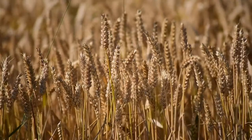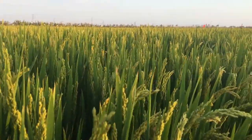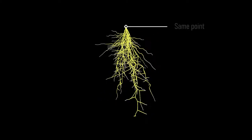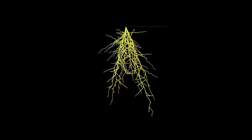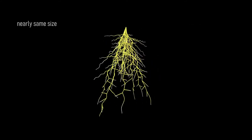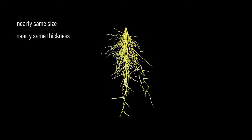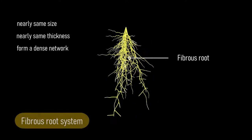On the other hand, if you look at a wheat or rice plant, the roots that develop are of a completely different type. Here you can see that more than one root is coming out of the seed from the same point. All these roots will grow to nearly the same size and thickness, like a dense network of roots. Such a system is called the fibrous root system.